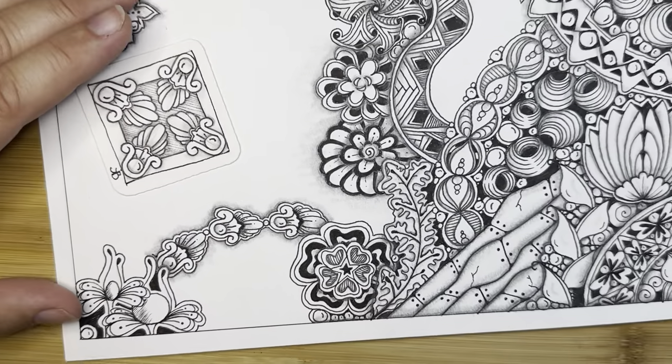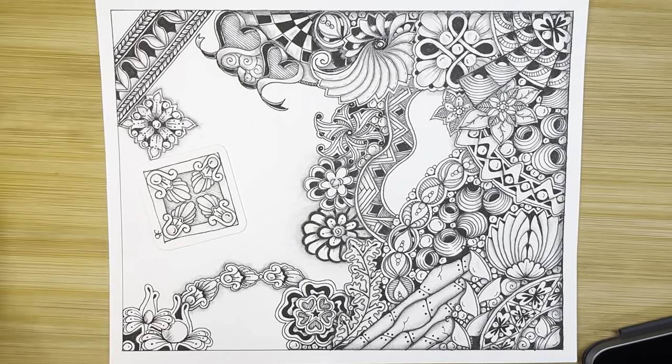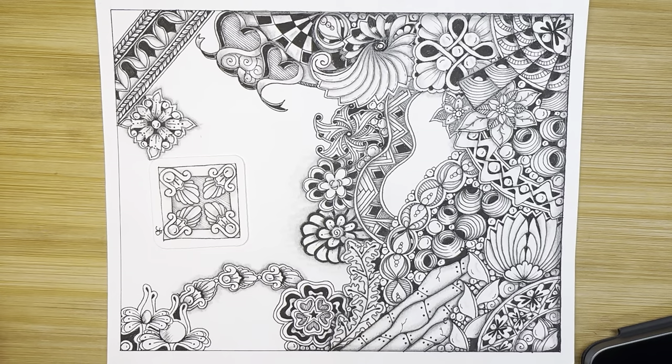Let's see how this looks. Wow — 22 tangles! This is so exciting. Nine more to fit in. Thank you so much for following along for this month of daily challenges. Hope you have a wonderful week — we'll see you tomorrow. Thank you, bye bye.